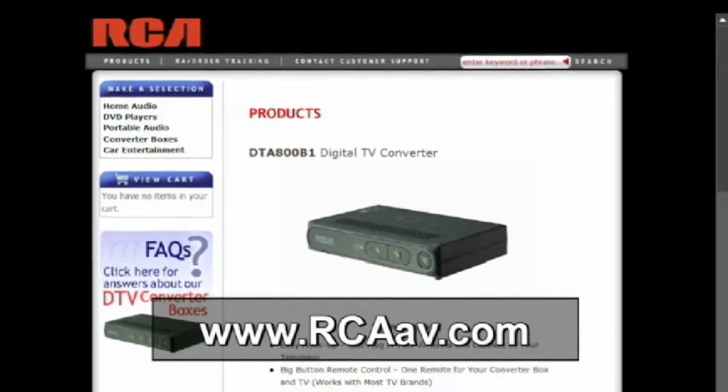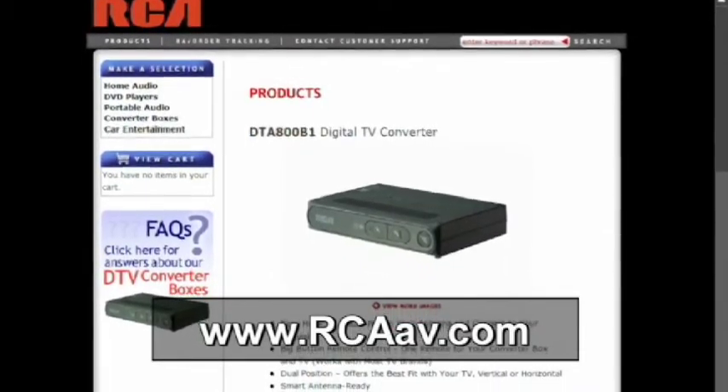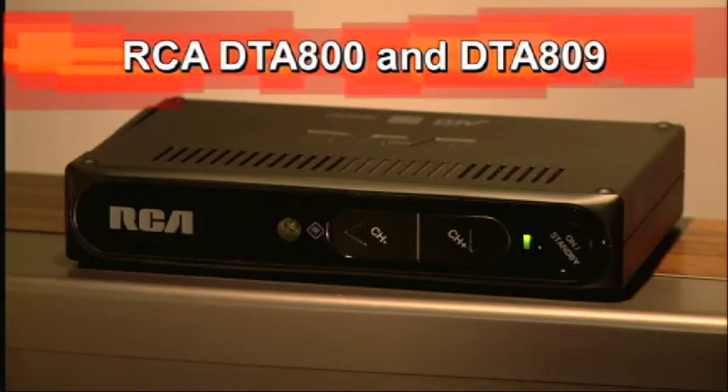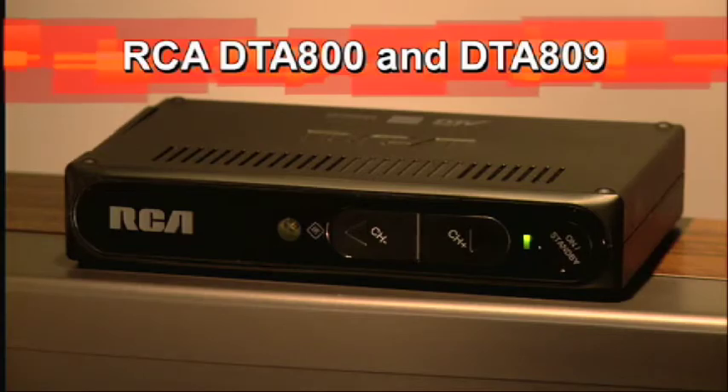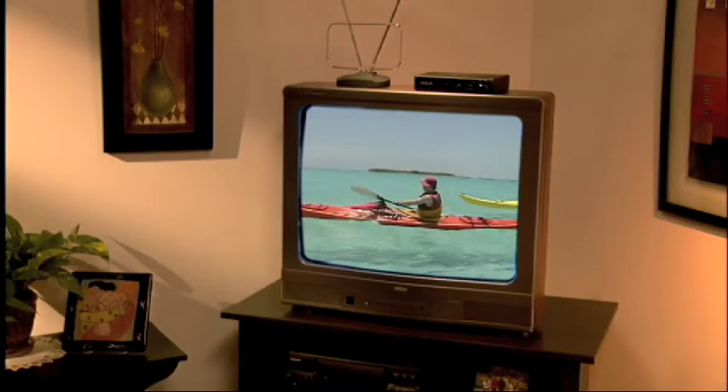Again, the answers to frequently asked hookup and reception questions can be found at www.rcaav.com. We'll help you get the most from your RCA digital converter box, so you can keep your analog TV and enjoy the benefits of digital television.